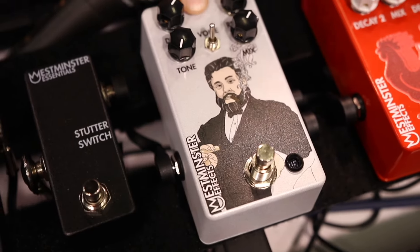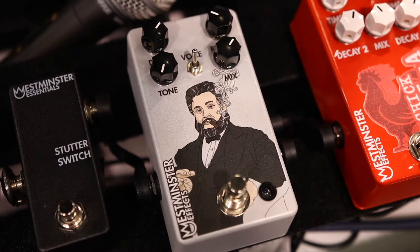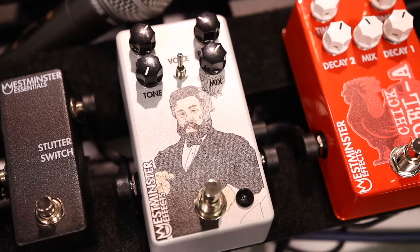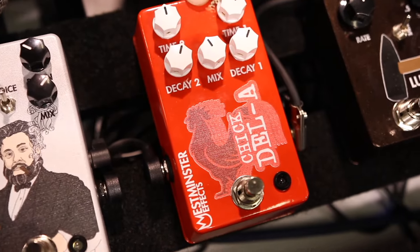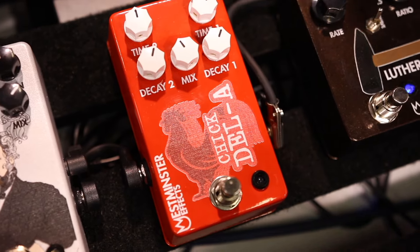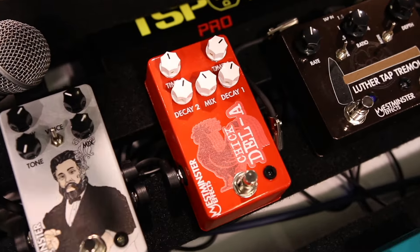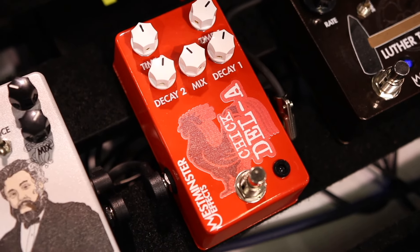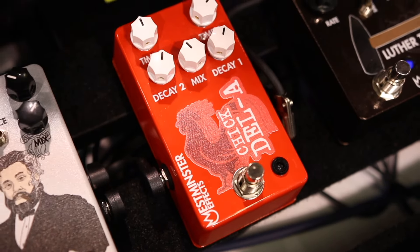We've got the Spurgeon Reverb — it will get all kinds of ethereal. Spurgeon smoking a cigar is the only thing appropriate for a reverb in a line like this. Coming up, we have the Chick Delay — this is how we got to know each other. This is the third version of the art; they keep giving me the nicest cease and desist letters ever. They gave me free food, so Chick-fil-A is really cool for that.